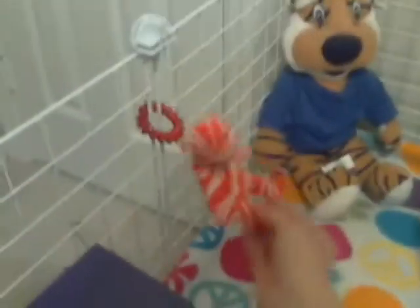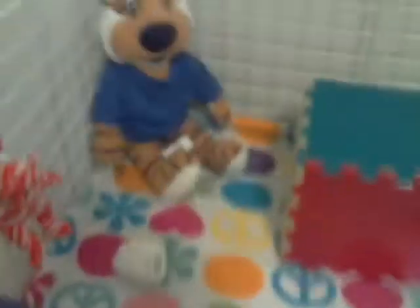Right here is her favorite one — the little beanie baby that jingles. She loves it so much. The good thing about hanging these up is I've had this one since I got her, and you can just keep hanging them up and they don't get dirty because they're not on the ground.